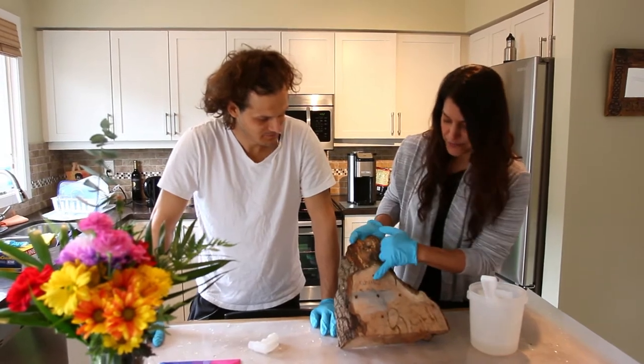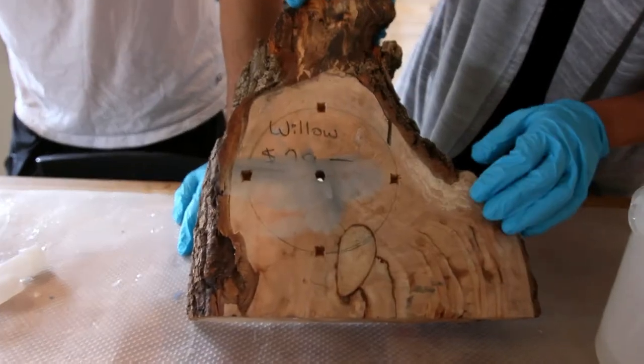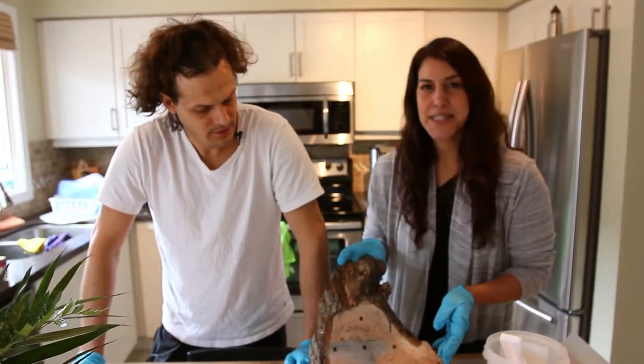First, we're going to sand it. We're going to get off this writing here. We're going to get off our face template. So we're going to give it a nice quick sand. The belt sander? Belt sander. Belt sander it is.